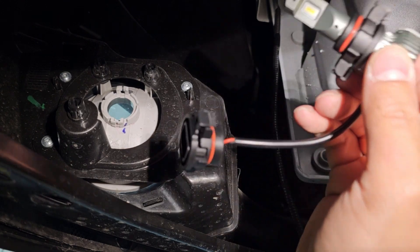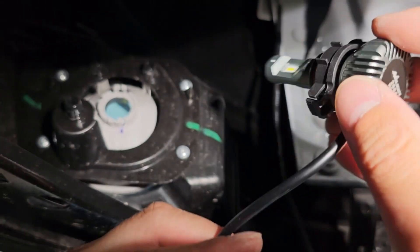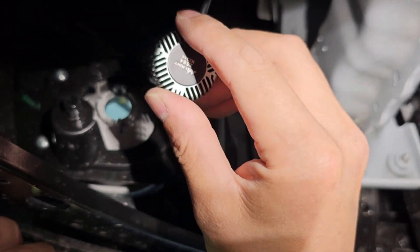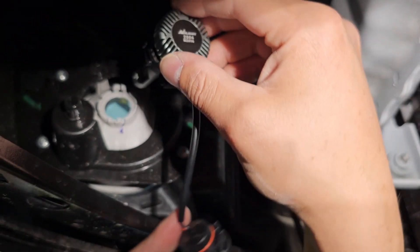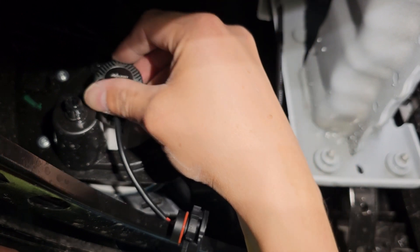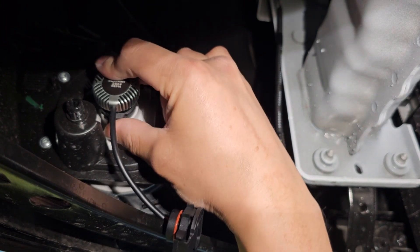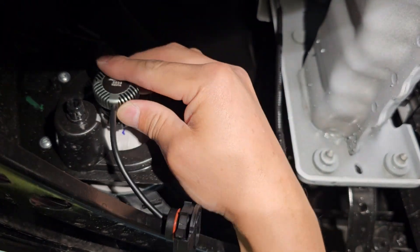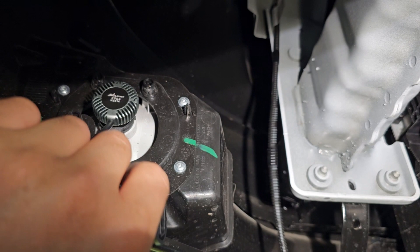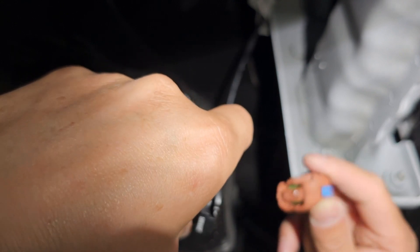Here I have the LED bulb and all you have to do is just flip it back in. Now the LED is in. All you have to do is clip this back on — it only goes one way.